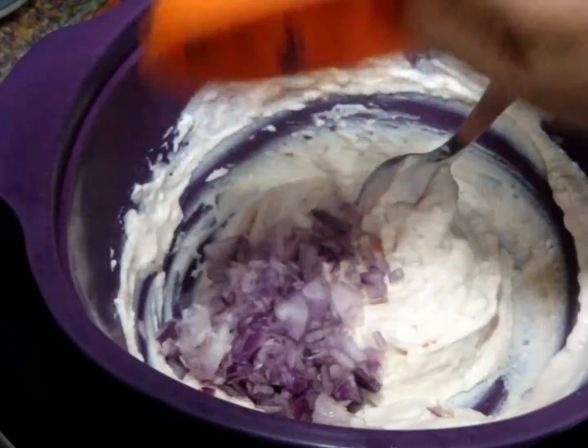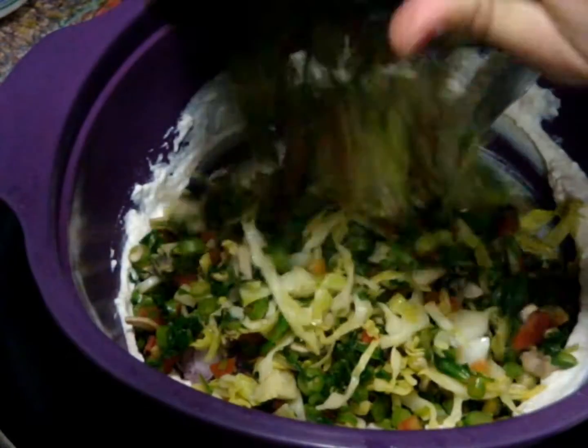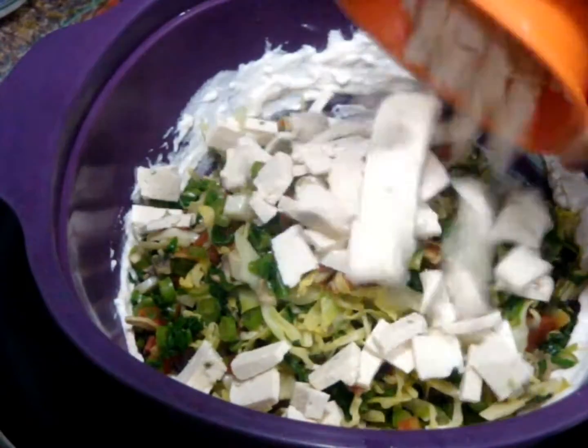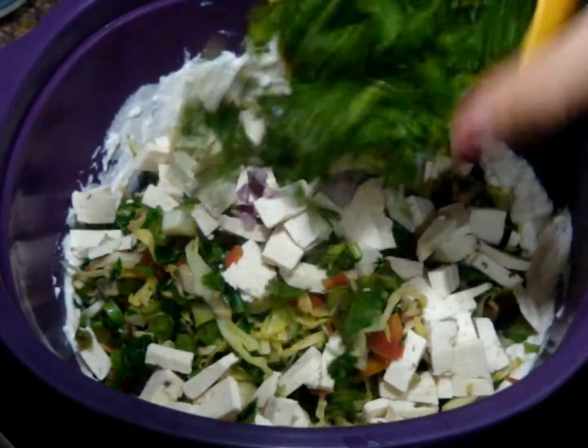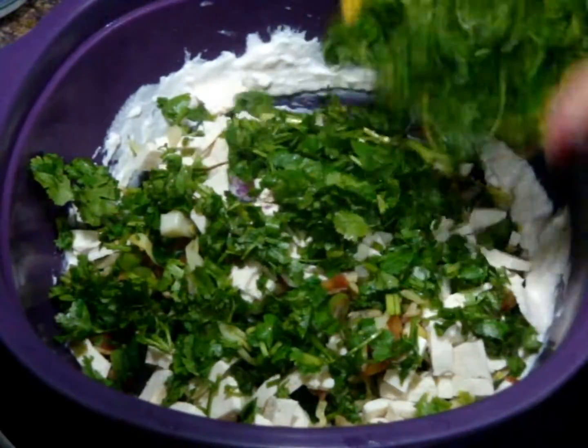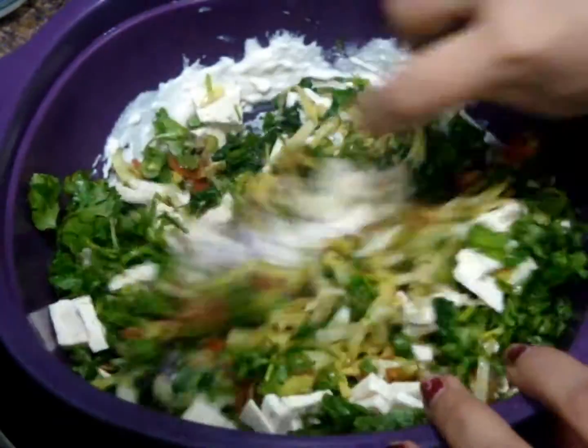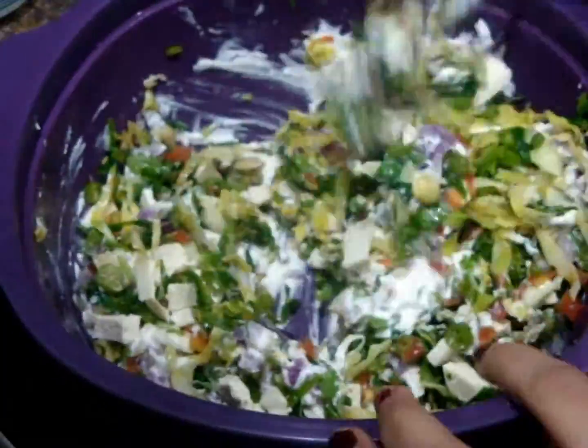Now add your chopped onions, your cooked vegetables, fresh tofu, fresh coriander leaves and lime juice. Mix all these vegetables with your low fat curd properly.